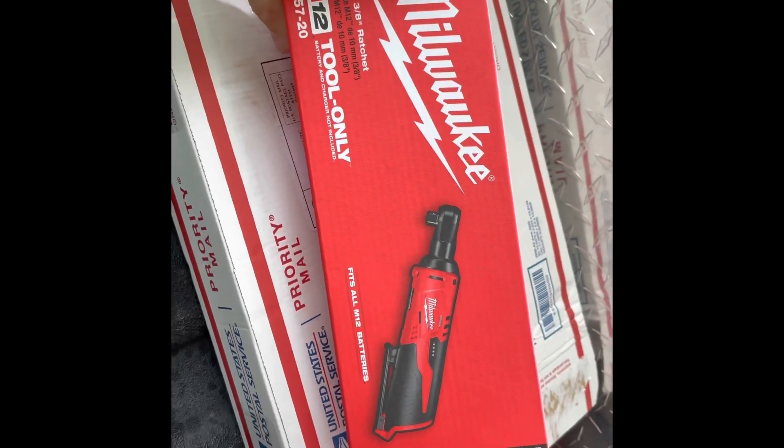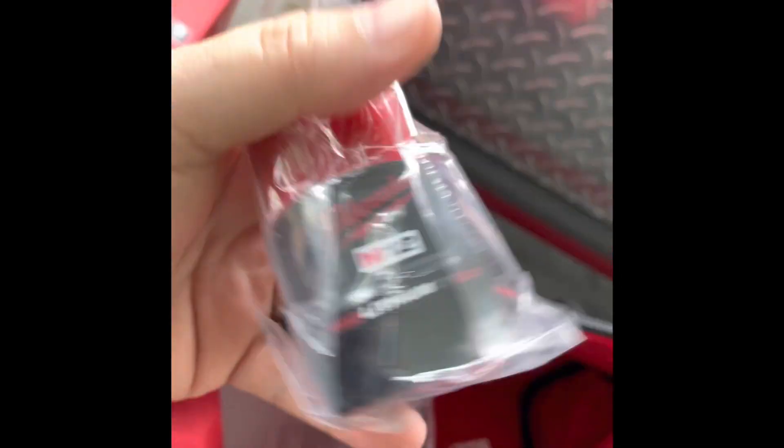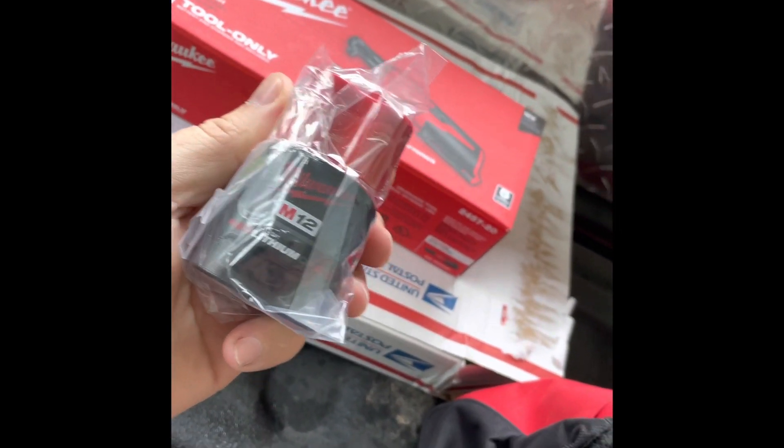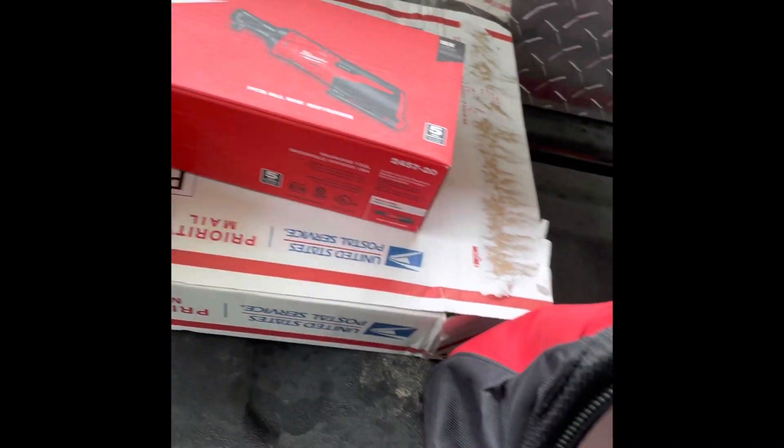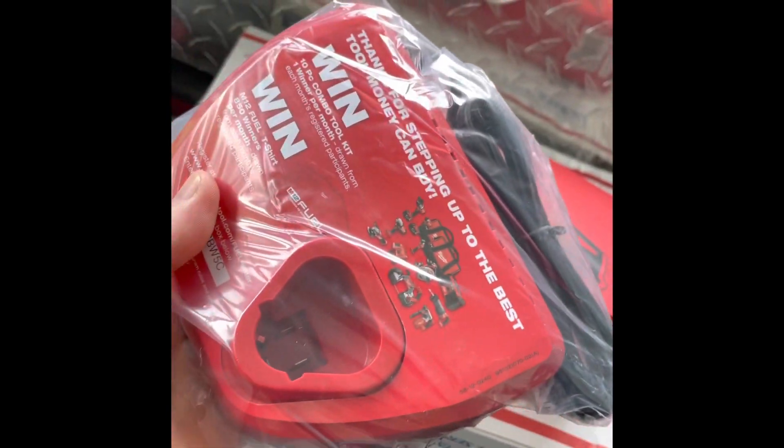Oh, lucky lucky. And it comes with a battery, too. Heck yeah. And a charger.